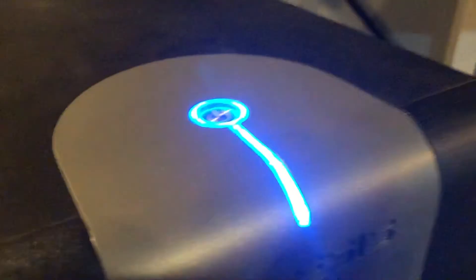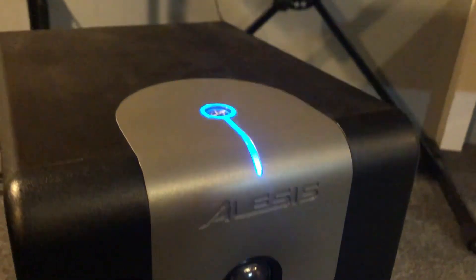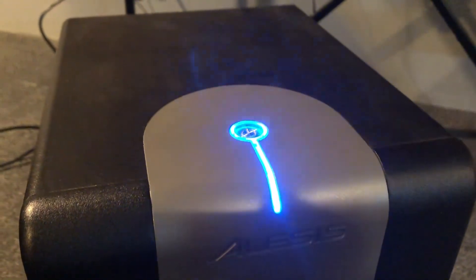Just to give you a quick view of what that flashing blue looks like — this is the precursor to what happens when the error occurs. And you can hear a very audible clicking.